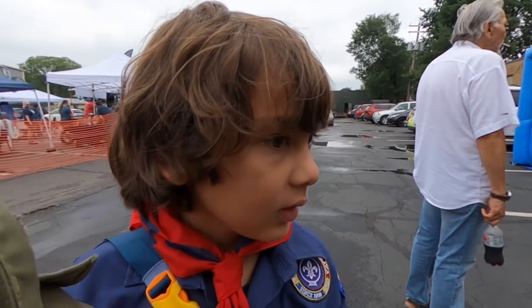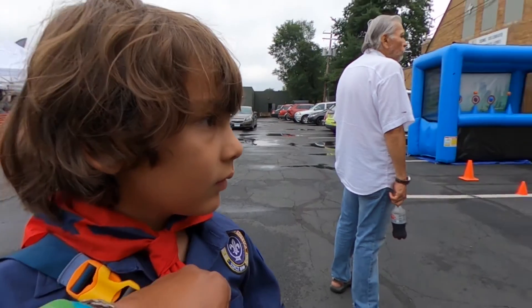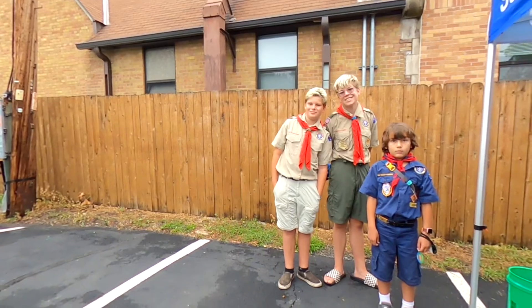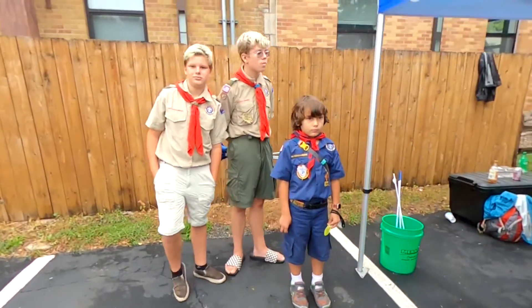Silas, let me get a picture of you with the older scouts so I don't forget. You guys ready? Silas, smile — one, two — got it! Thank you guys.